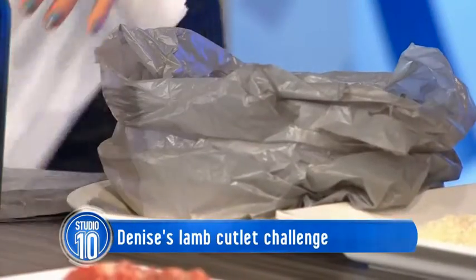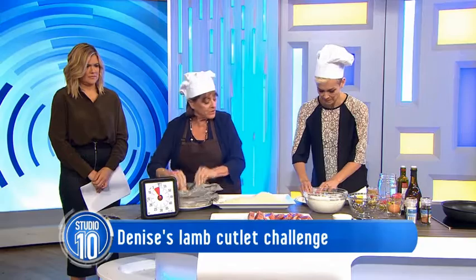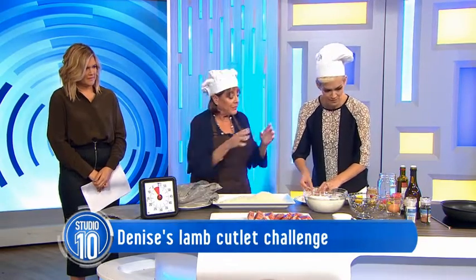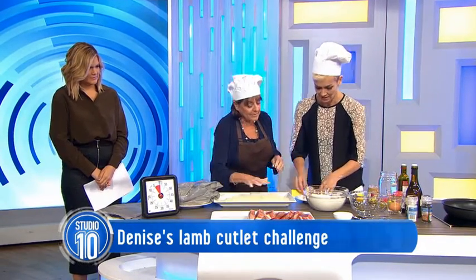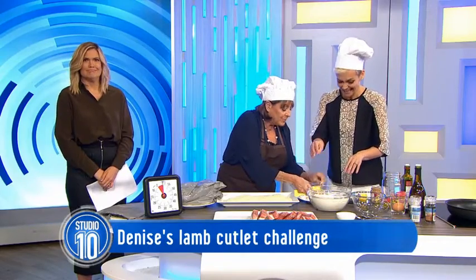Then they go in the egg. Put them in the thing. And then where do I put them now? Into the crumbs — and these are panko crumbs. Make sure you've got it all on, all those little bits.